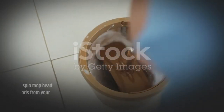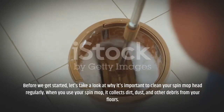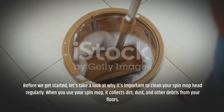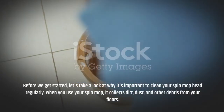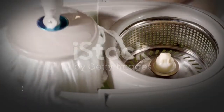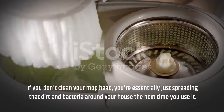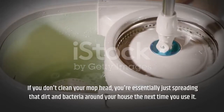Before we get started, let's take a look at why it's important to clean your spin mop head regularly. When you use your spin mop, it collects dirt, dust, and other debris from your floors. If you don't clean your mop head, you're essentially just spreading that dirt and bacteria around your house the next time you use it.